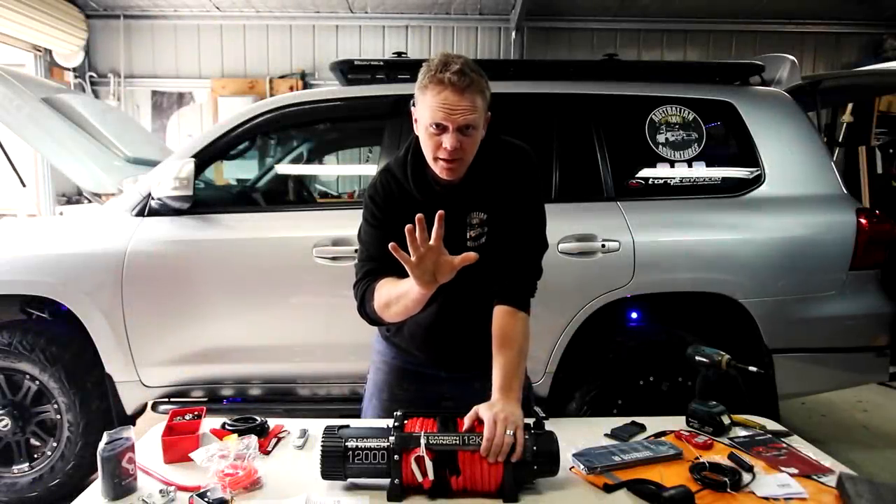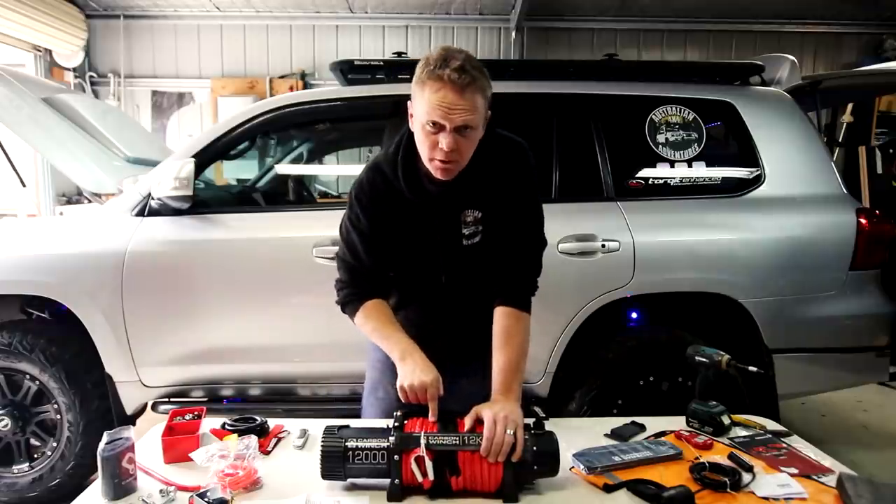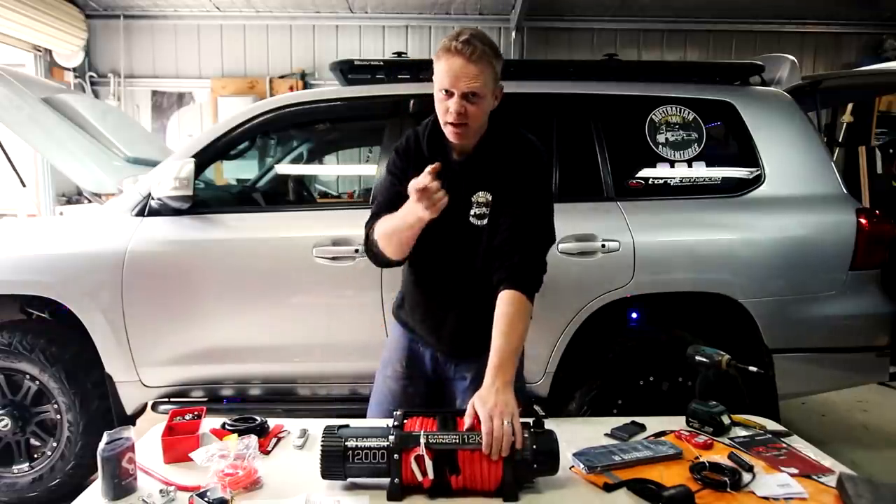I'm going to give you five top things that you need to do when you're installing a winch. Even if you've got one installed, you need to know this.